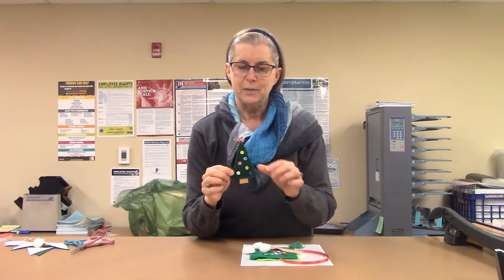Hi, this is Mary Eve with the Purdue Extension Office in Harrison County, Indiana, and Merry Christmas! Today we are going to be making a Christmas tree ornament of felt and buttons as part of the Saturday with Santa kit that we are making available to our 4-H minis. This will be in the kit along with all of the items that you need to make the Christmas tree.